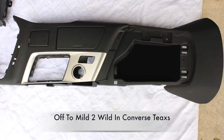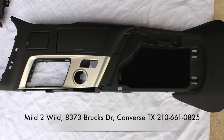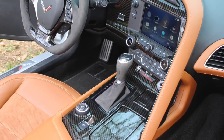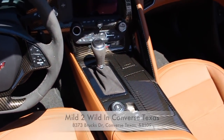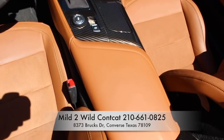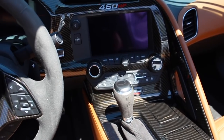This is what the upper and lower center console look like removed. Now it goes to Mile to Wild in Converse, Texas to get hydro dipped. When you're ready, reinstall in reverse order. Mile to Wild's address is 8373 Brooks Drive, Converse, Texas 78109. Their phone number is 210-661-0825. The nice thing about hydro dipping is you can get it in any color or any design to match your interior or exterior. Mile to Wild knows how to do it right.